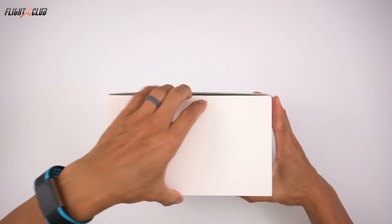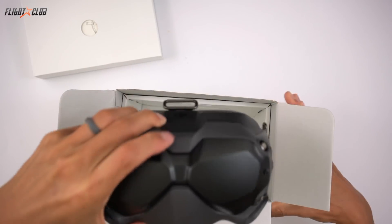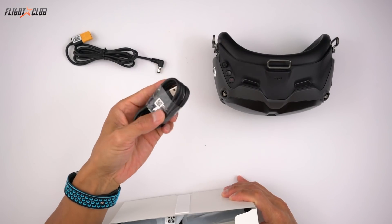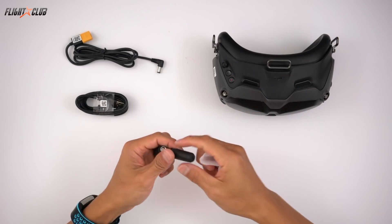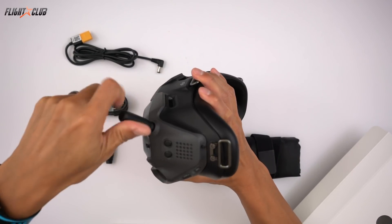Like all DJI products, the fit and finish of the goggles are excellent. The goggles are plastic, but it feels really solid without any flex or creaking when you hold it. The goggles come with a battery cable, USB-C to micro USB cable, four antennas that screw right into the goggles, head strap, and carry bag. All the buttons and switches have a really solid, nice tactile feeling.